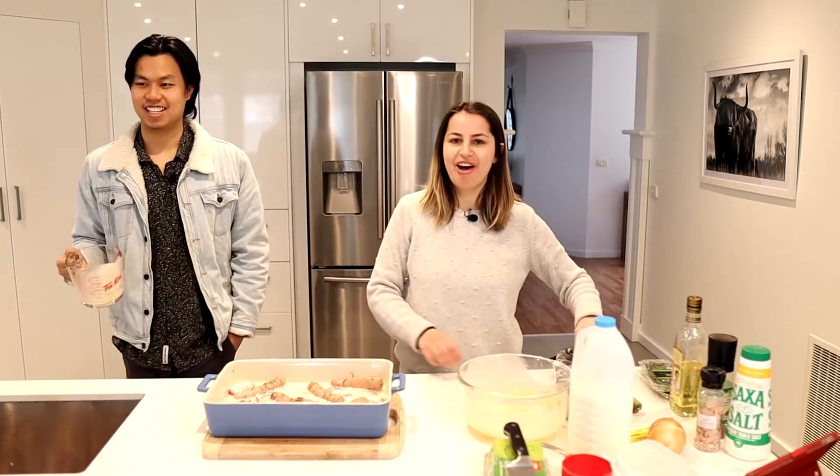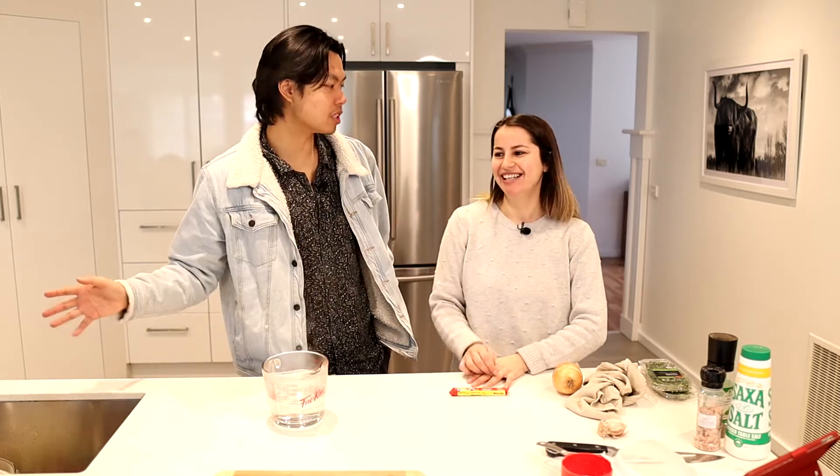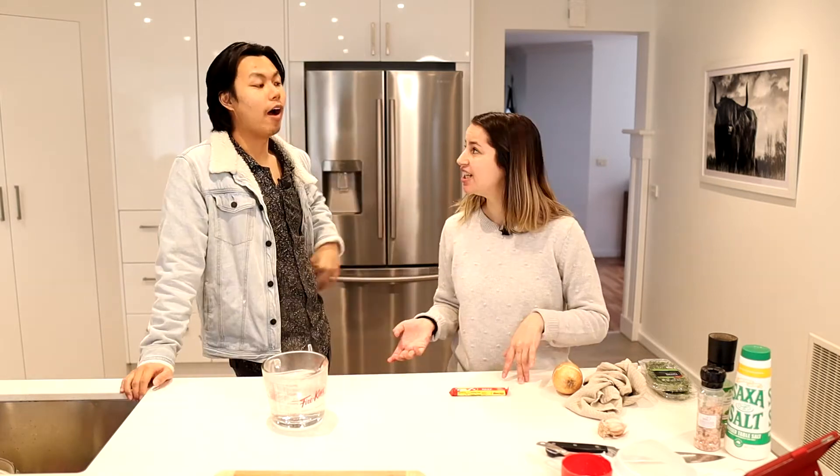We've put the tray back in the oven for 25 minutes. Turns out the Yorkshire pudding recipe wasn't so idiot proof after all — we were supposed to season the batter with salt and pepper and we forgot. I thought we'd be able to handle that. So it was almost moron-proof — we almost got it right.